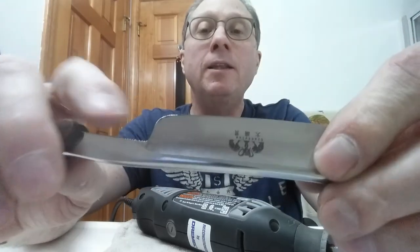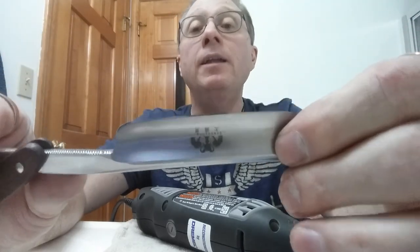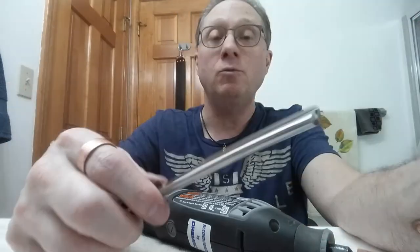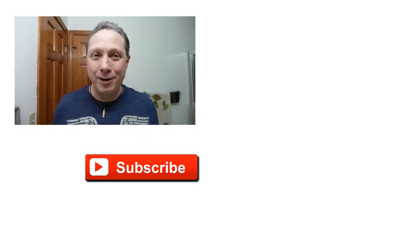Now this is going to make it much easier to hone and it's going to make it a much more comfortable razor to shave with as well. Hopefully you found that helpful — thank you so much for watching all the way to the end. Click over here to see the next step, click down here to see the previous step, and click over here to subscribe. Like, comment, and share this video with your friends. Have a great shave and a good day, and I will see you next time on Adventures in Wet Shaving.